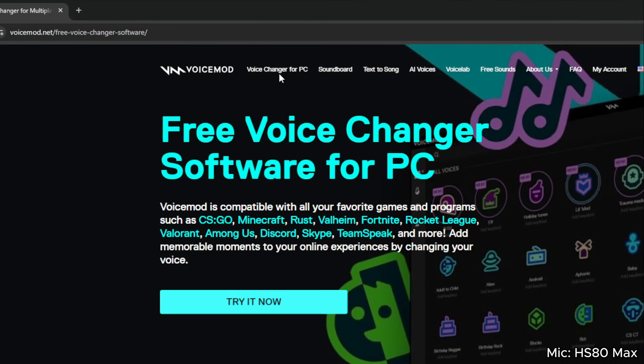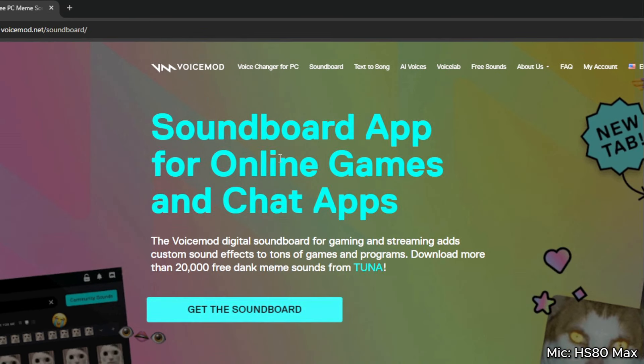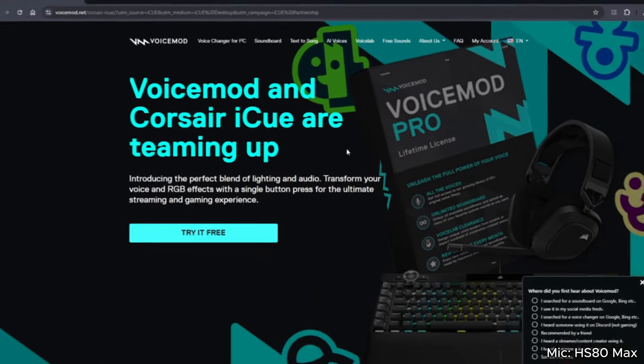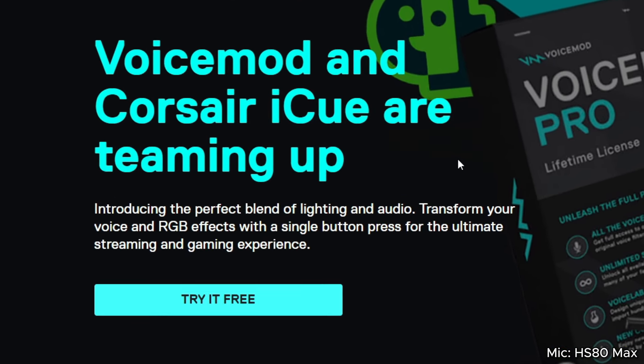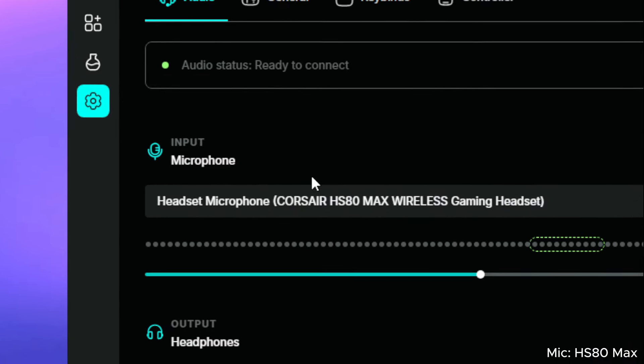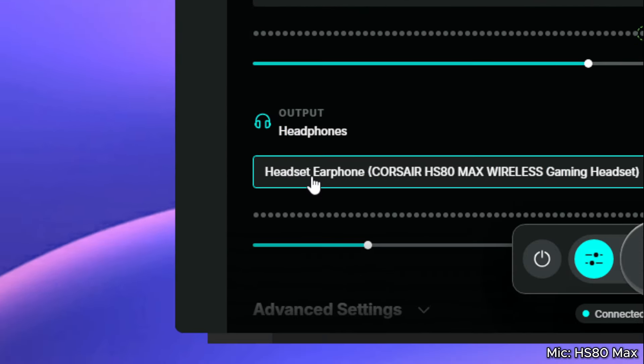If you don't know what VoiceMod is already, you should know that VoiceMod is the leading technology in real-time voice changing and soundboards. The magic of VoiceMod is that everything goes through one input, so whether you're gaming, streaming, or in Discord, everyone can hear the voice changers and sound effects. In the VoiceMod app, be sure to set your microphone to the HS80 Max as well as your headphones.